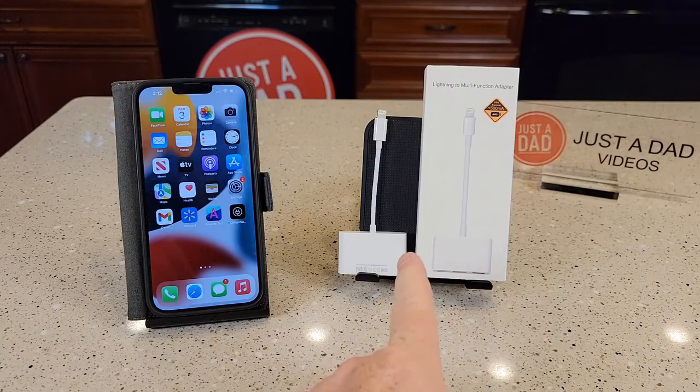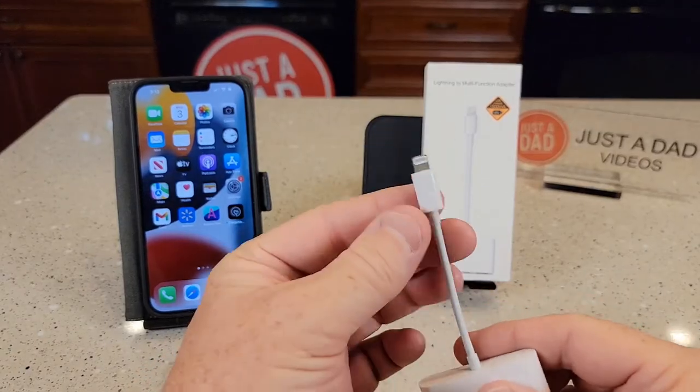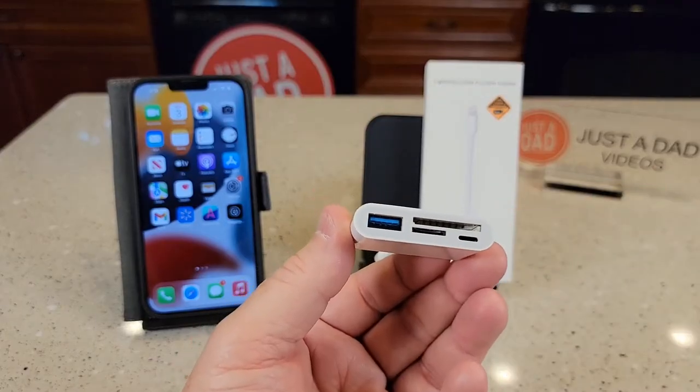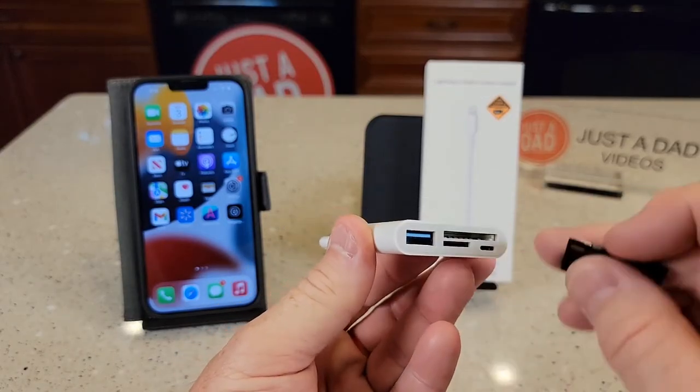With this lightning to multifunction adapter, you're able to get the data off there onto your iPhone. So on one side of this, this is a lightning connector for your iPhone — you're gonna plug it into your iPhone. The other side, we can put an SD card, a micro SD card, or like a thumb drive. That's a USB port.